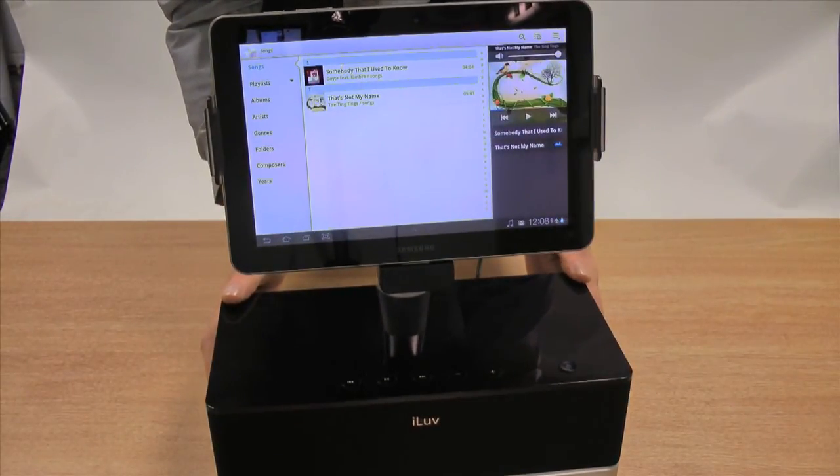So that is the iLove ArtStation Pro Speaker Dock for Samsung Galaxy Tab 10.1 and 8.9, available now at MobileFun. Have a great day!